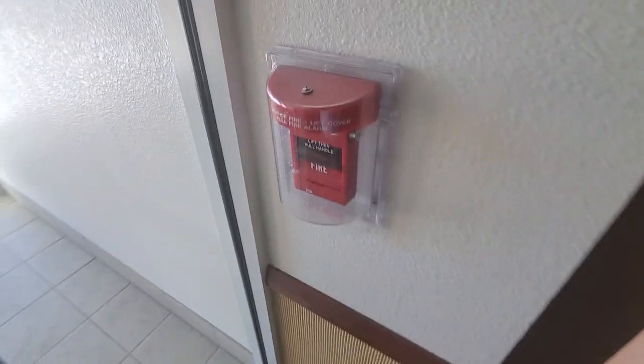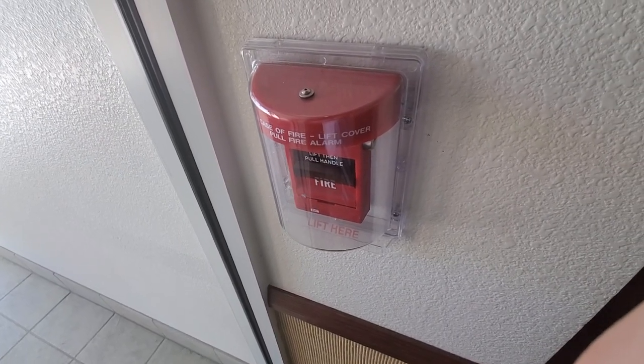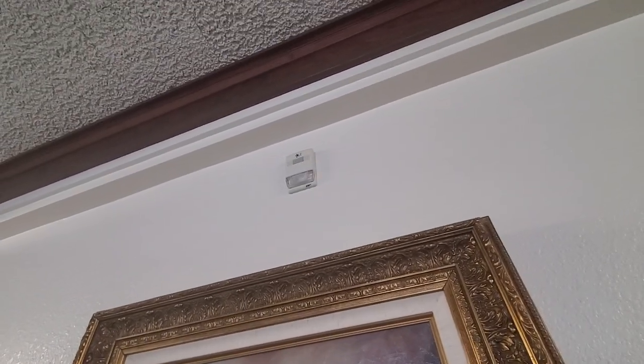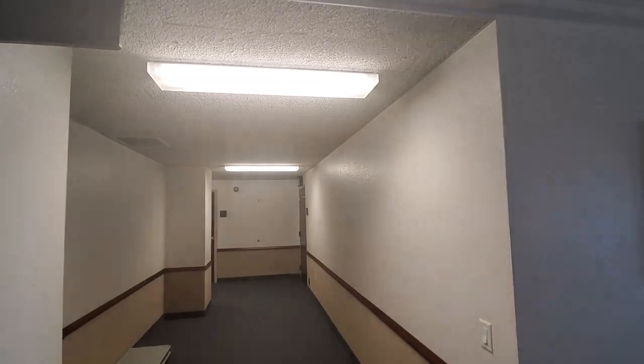Alright, this is the pull stations. This is an EST SIGA, and they're all under stoppers. That is an SIGA smoke detector, I believe. And then EST Genesis. There's another one over there — you can kind of see that. It's like right there, and then right there as well.